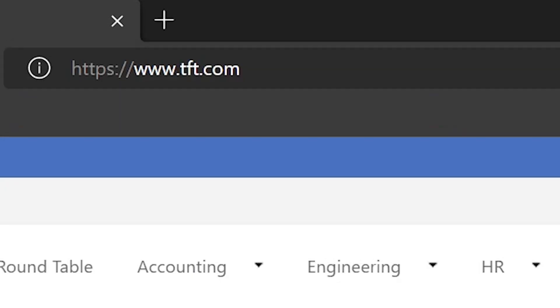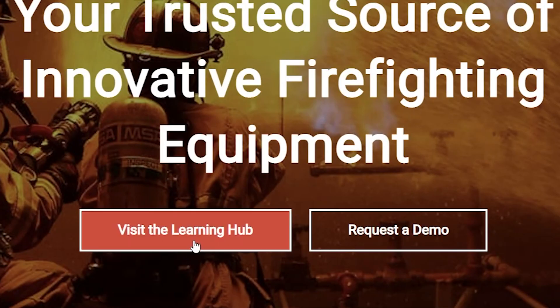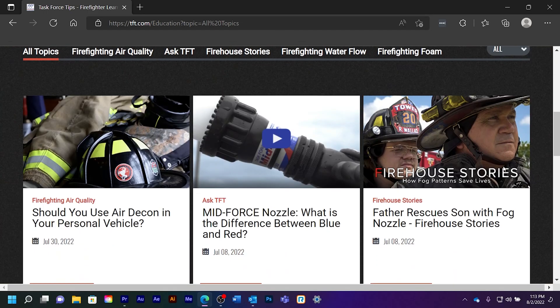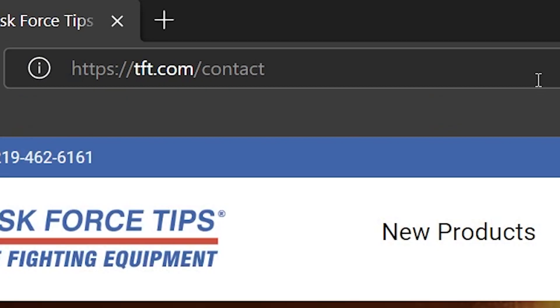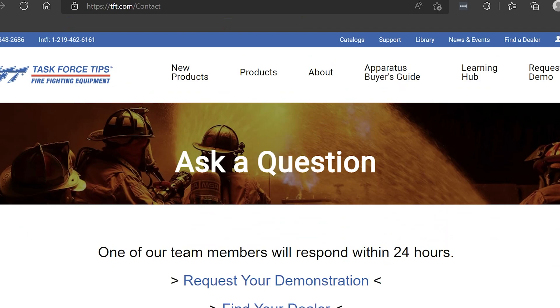If you have further questions about Crew Protect and how it can help your crew, please visit our learning hub at tft.com, or you can ask questions at tft.com/contact. Thanks for watching, be safe, and we'll see you next time.